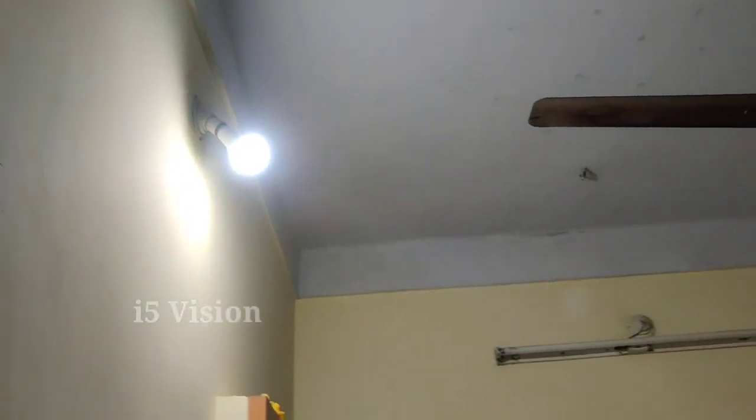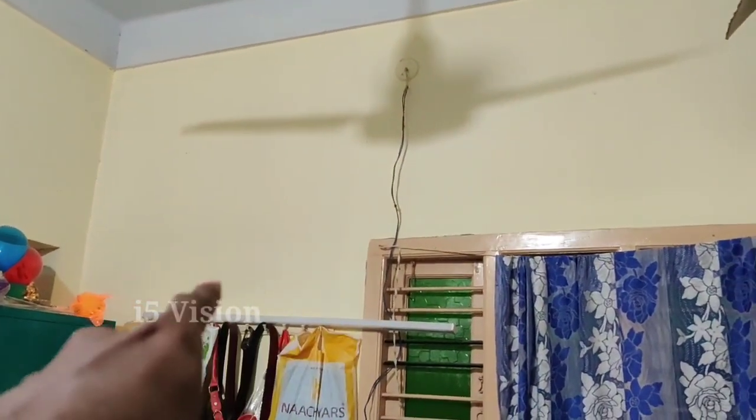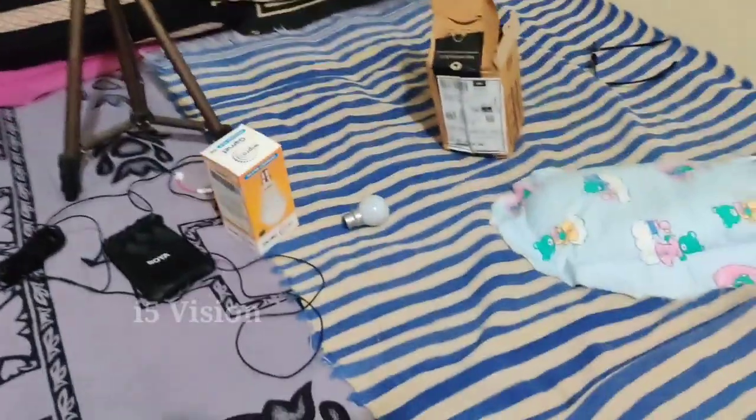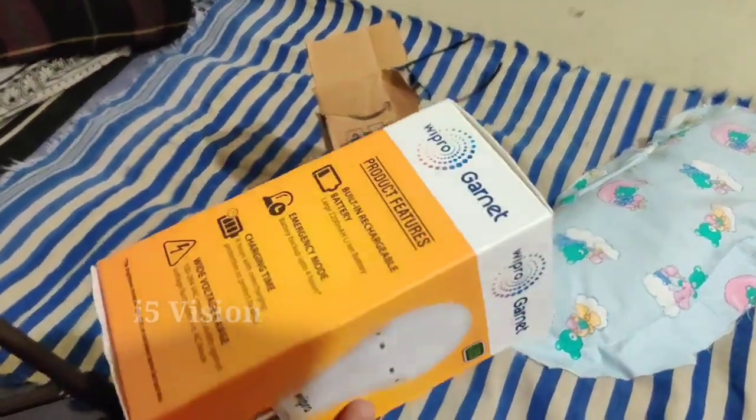Now we will do the emergency mode. Depending on the light being off, you will have to use the LED light. It is a low-light bulb in emergency mode. You will see the light output and the light decor.